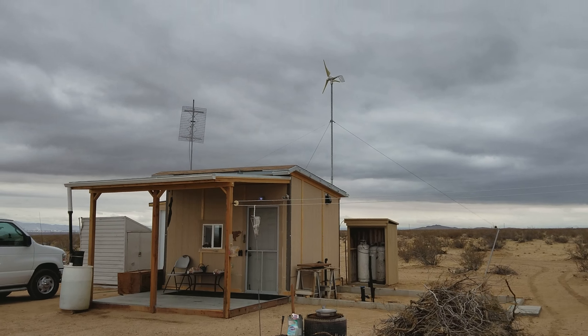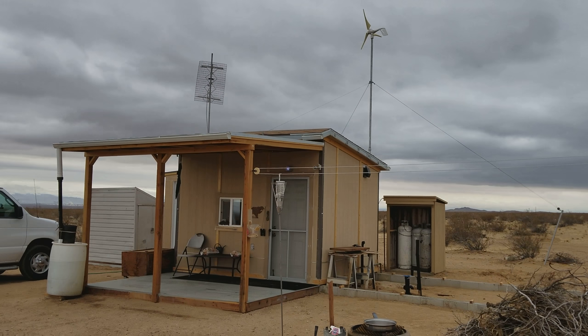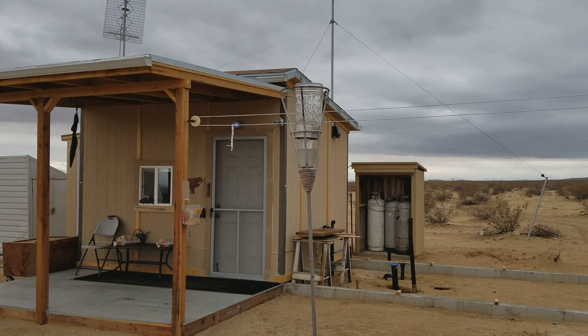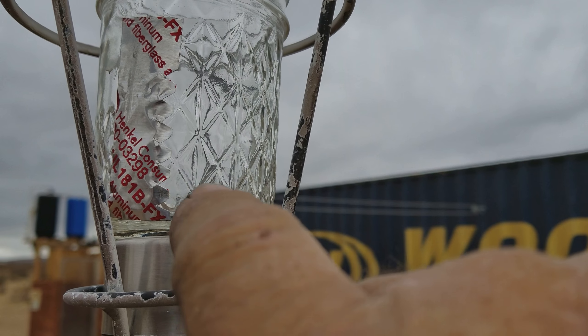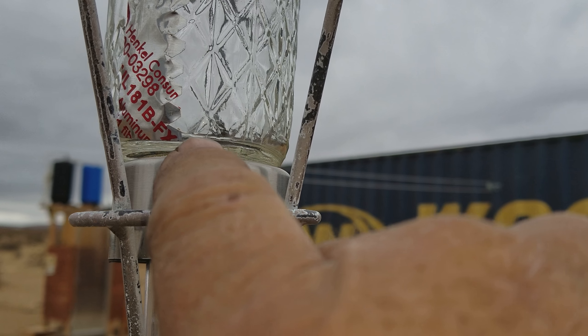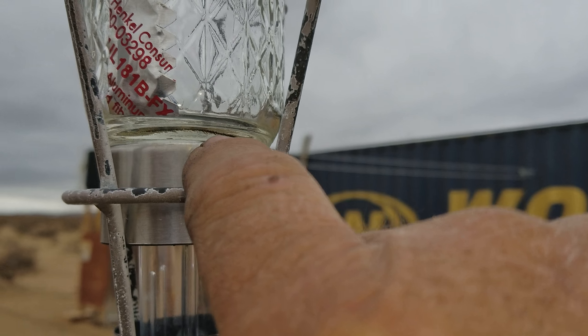Notice that there's no wind — the turbine's not moving. What I'm going to show you here is I got this little jar up here, and I marked it with a piece of foil tape and cut notches in it every eighth inch so I could see how much rain we got. It's just under the first eighth inch marker.